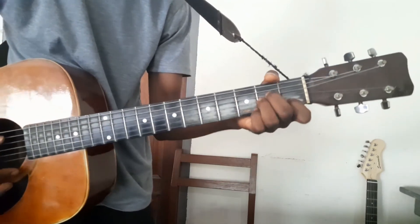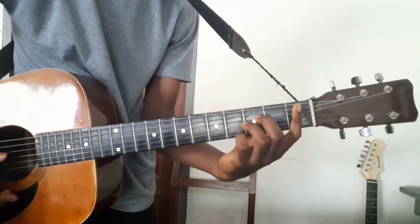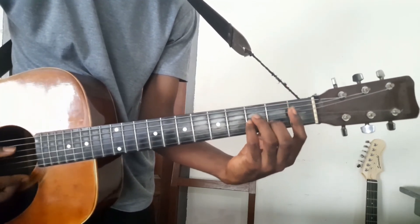Let's go to A minor. When you move forward, you need to bar. So you replace the rest of the fingers.